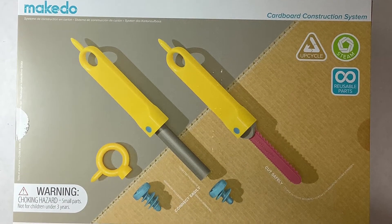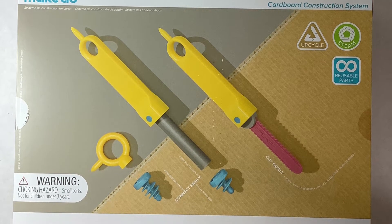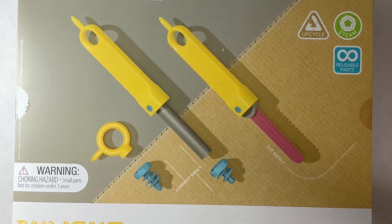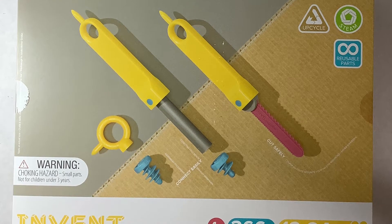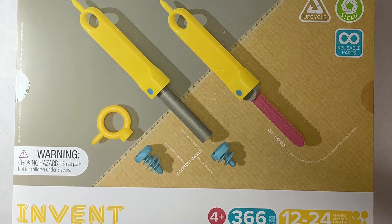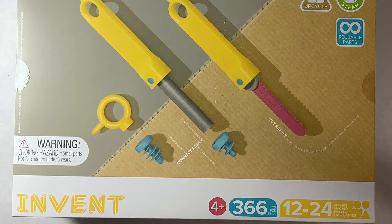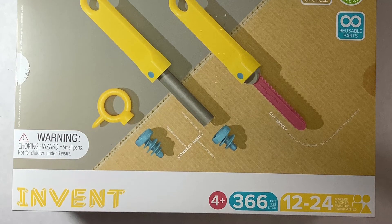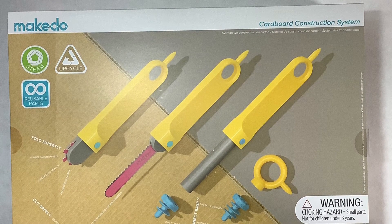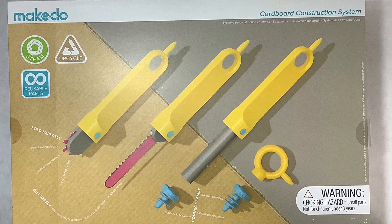This first makerspace project focuses on the Make Do Invent Set, a cardboard construction system created by Make Do. They've recently updated the packaging for this product, so if it looks different from what you've seen before, the materials are very similar but the packaging is different. There are two versions: the Invent Junior for ages four and older, and the Invent for ages seven and older. The kits are exactly the same except for one small difference in the tool.